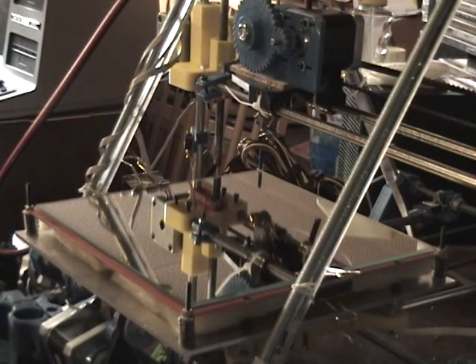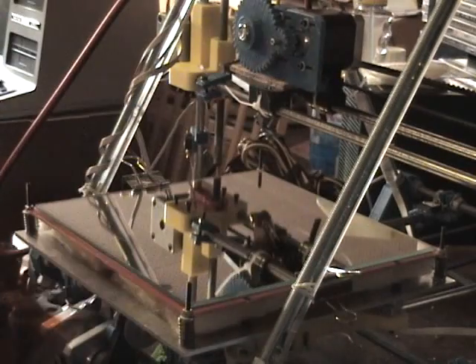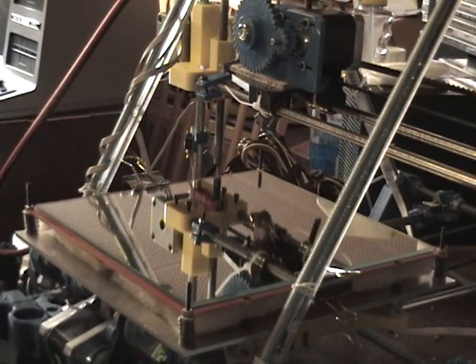Hello, this is Lance Squire and I'm going to show you how to apply a sheet of Kapton onto a mirror tile or aluminum bed.